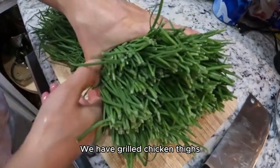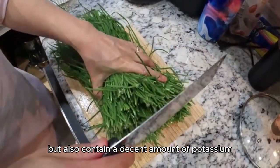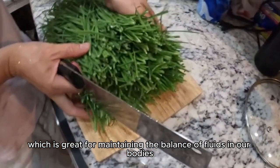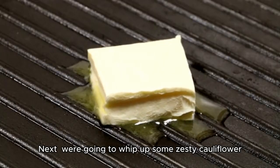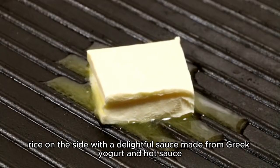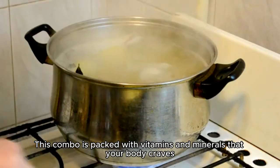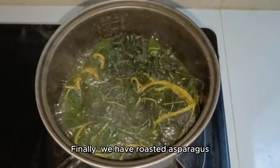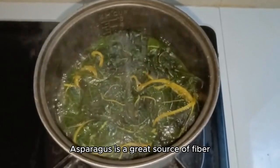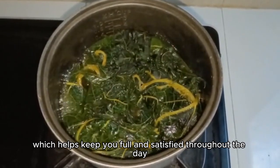We have grilled chicken thighs. These are not only high in protein, but also contain a decent amount of potassium, which is great for maintaining the balance of fluids in our bodies. Next, we're going to whip up some zesty cauliflower rice on the side with a delightful sauce made from Greek yogurt and hot sauce. This combo is packed with vitamins and minerals that your body craves. Finally, we have roasted asparagus. Asparagus is a great source of fiber, which helps keep you full and satisfied throughout the day.